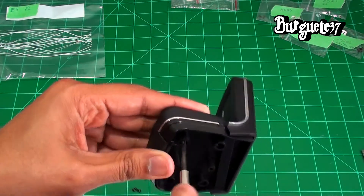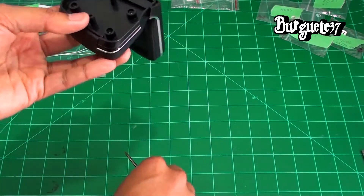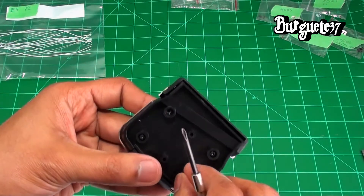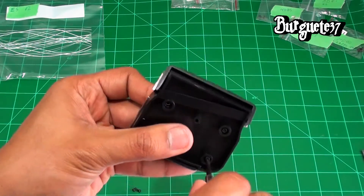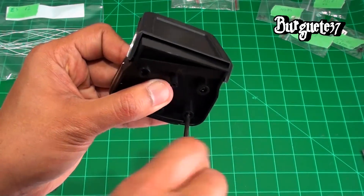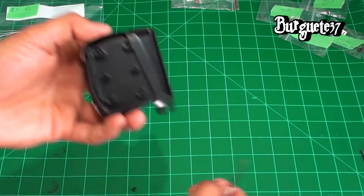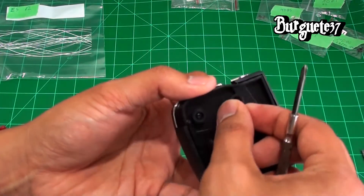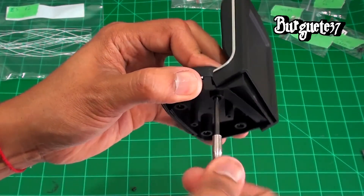Here the sequence doesn't matter much, but a cross pattern is always better for more uniform tightening. This is simply to hold the pieces in place — it's not necessary to tighten too much. It's plastic and it can break.